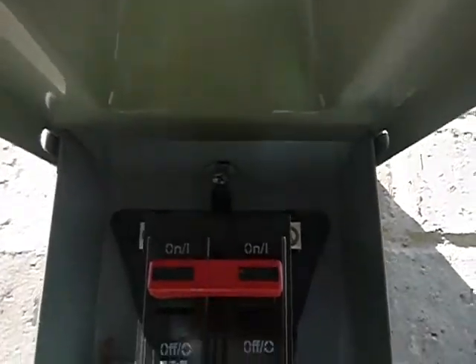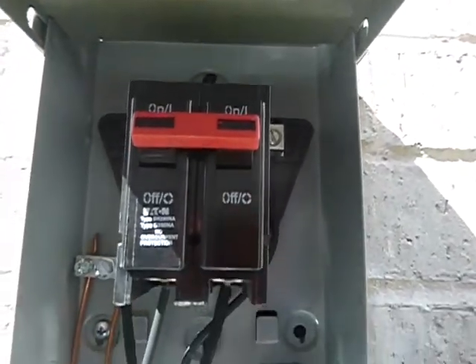This is the electric service disconnect for the air conditioning system.